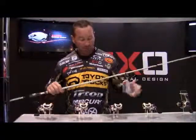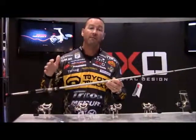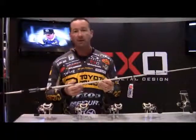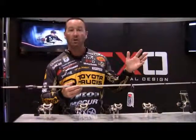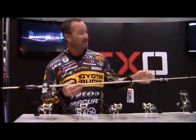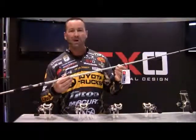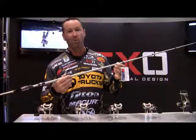We even brought in the new XO rods. We took in a whole new heavy series. We had medium heavies — 7'7", 7'2", 7'4". We thought, let's give it some backbone, let's give it a little bit more of what the average guy may need. Here it is. It's the new XO Heavy Action. Check us out. Quantum XO Equipment — the fattest fishing rod and reel for more than one.